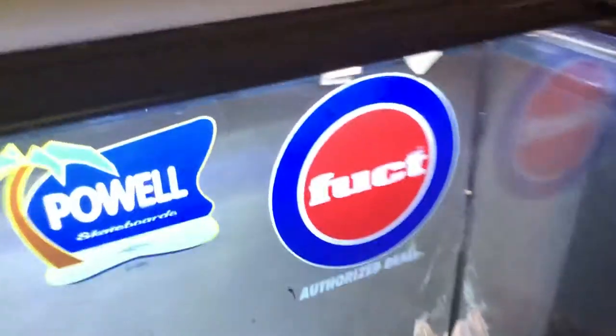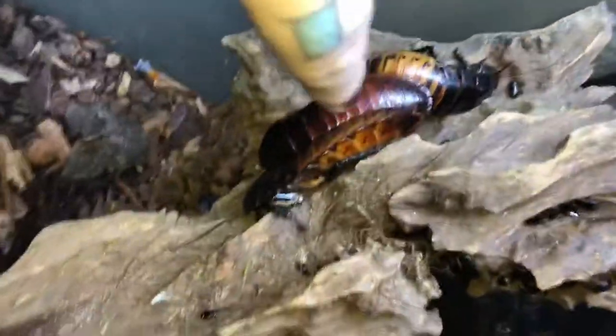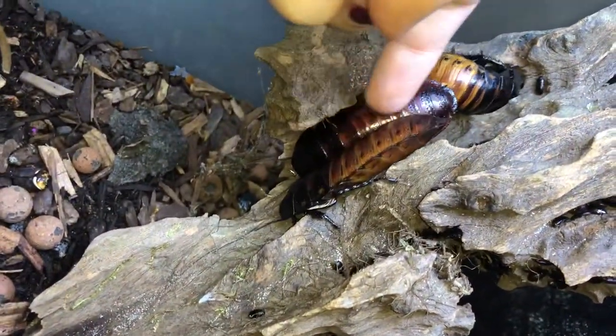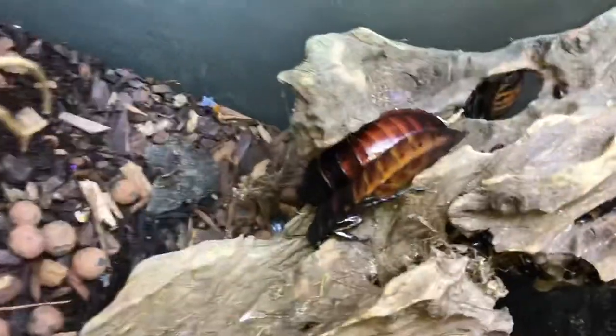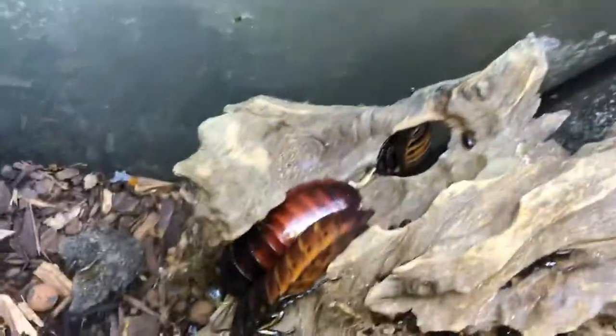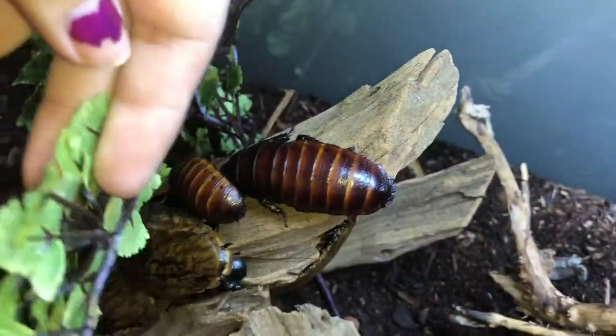I've been wanting to show you guys some of these roaches — these are some of our favorites. I'm going to try to get some kind of hiss on camera. We've got hissers in here and the colony is just starting. You can see there's a female over here underneath the plant — she's gravid.